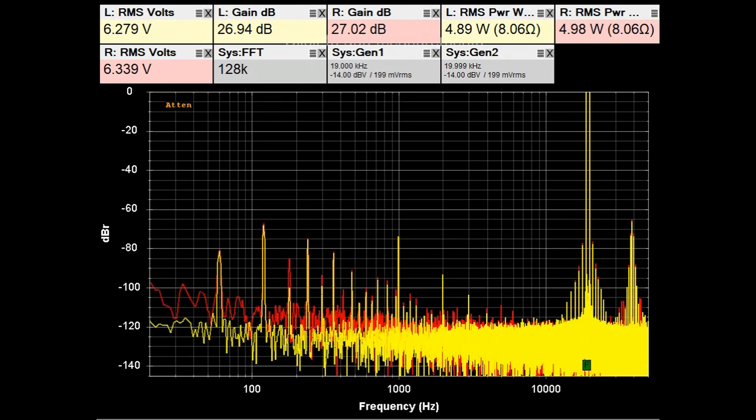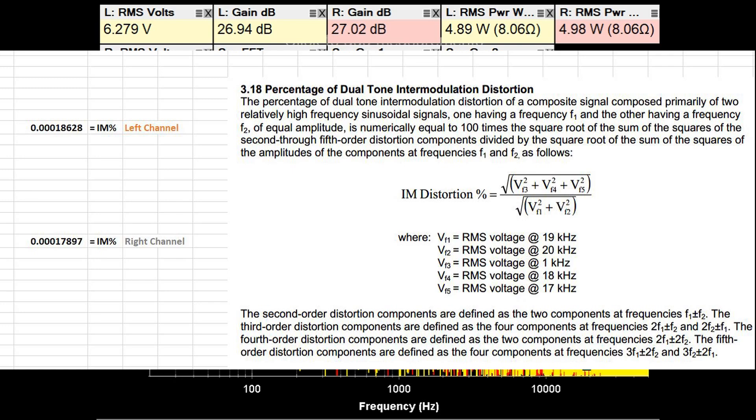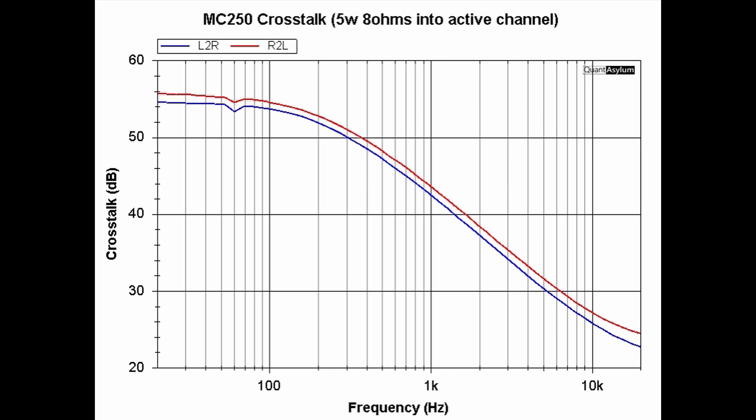Here is a plot of the MC250's IM distortion with a 19 and 20 kilohertz signal of equal amplitude producing about 5 watts into eight ohms. It's looking very good — the calculated IM distortion is less than 0.001%. The crosstalk plot from 20 hertz to 20 kilohertz with the active channel at 5 watts into eight ohms shows both channels pretty evenly balanced, ranging from about 20 to 23 dB at the high end up to the mid-50s dB at the low end of the frequency band. There is no specification for crosstalk — it's just for reference.